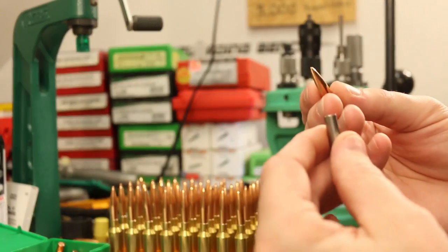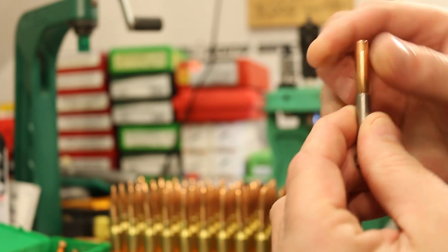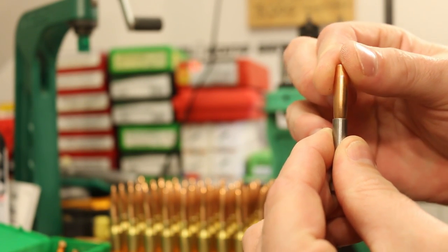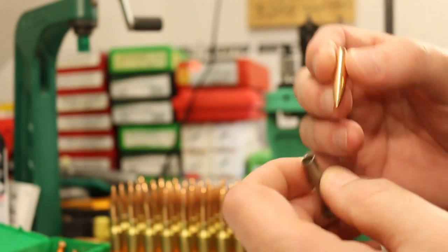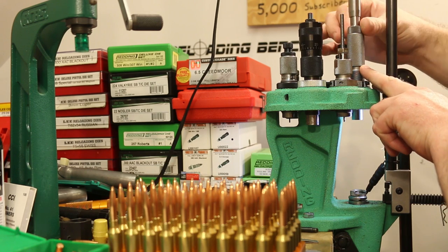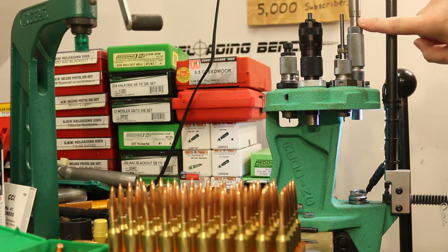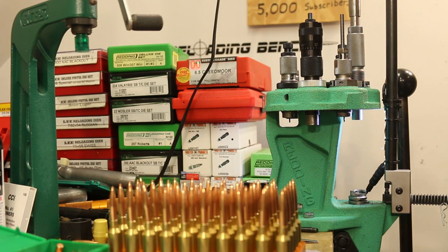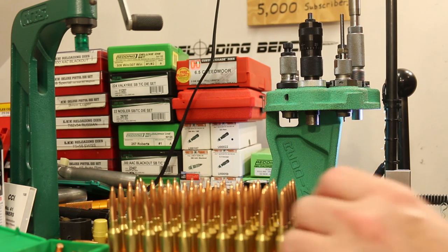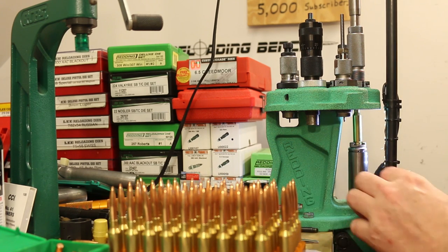We've got a seating stem that fits this bullet pretty well — doesn't feel too wobbly so I expect we'll be okay. Shouldn't have any weird marks on the bullets. We're using Hornady custom grade dies with the Microjust micrometer adjustment on top. Our target overall length is 2.810 inches. Let's back this off a good bit and see how these guys seat.